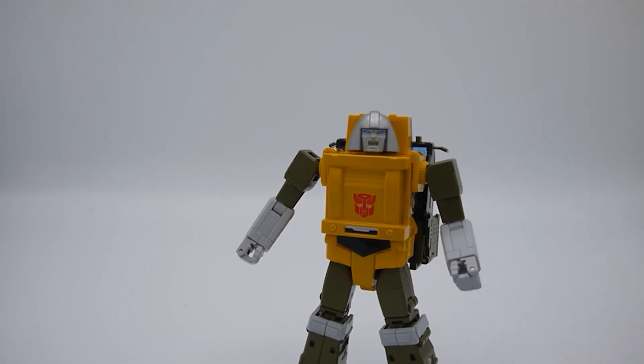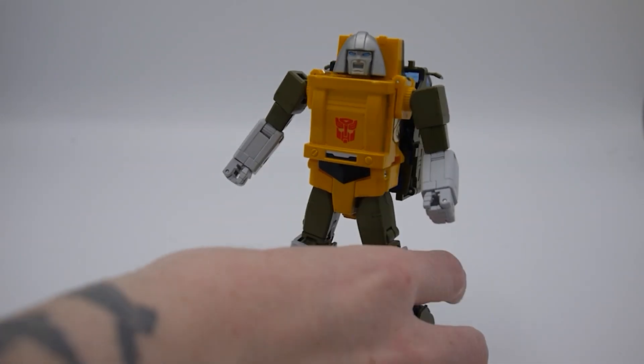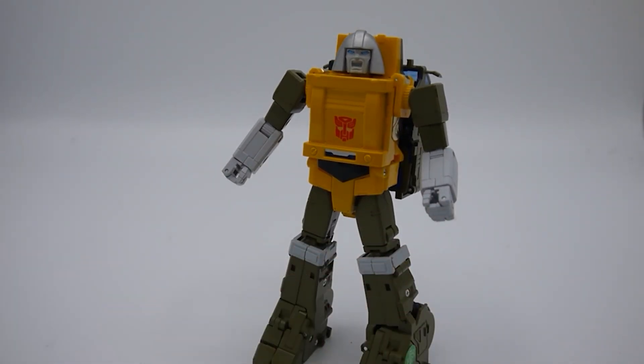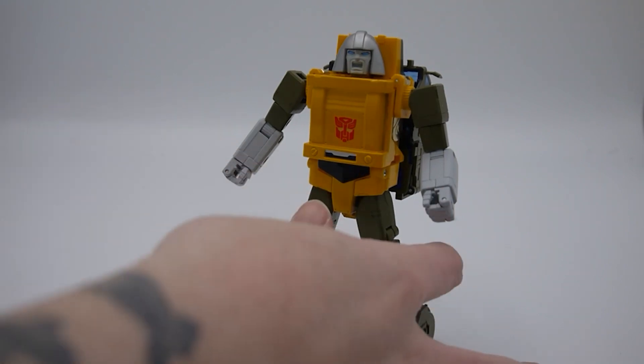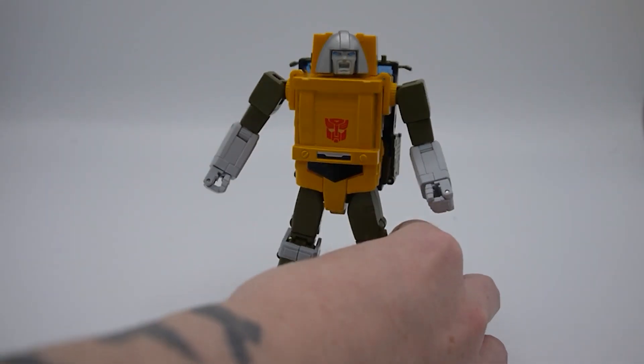That all being said, I think he looks really really good. He does what it needs to do to capture that personality — that mighty mouse character — even if the articulation is limited. You'll still get him into some good poses; he will hold a running pose and get some good bends even without a double elbow bend or ratchets in the leg. He's so heavy and well-proportioned, and with the tightness on the friction he's not going to topple over. There's no waist rotation, but I can understand that with the backpack — it would just break and come loose.